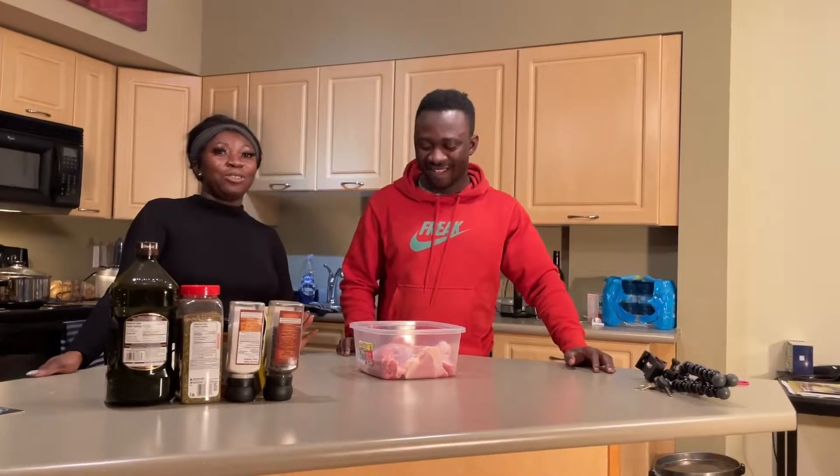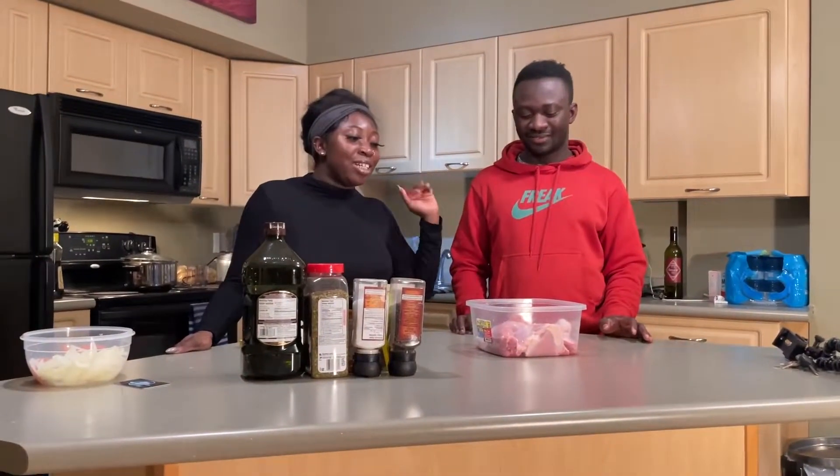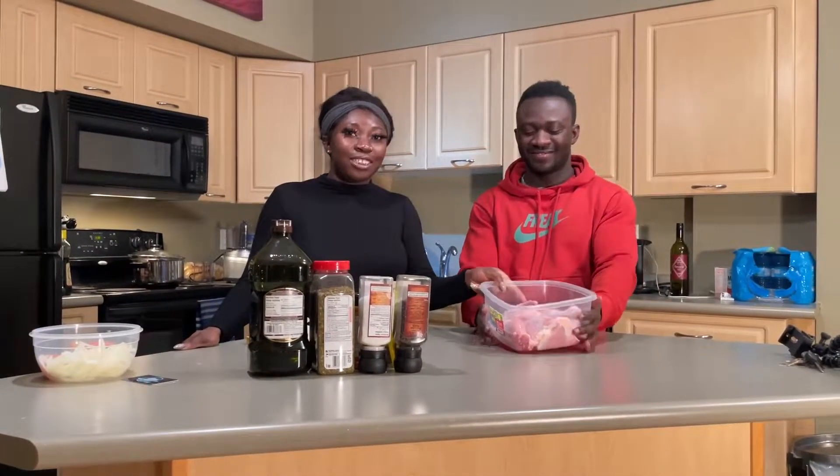Hi everyone, welcome to our talk show. My name is Chi Chi and this is Silpe. Today we're going to do grilled chicken.